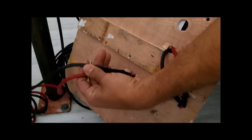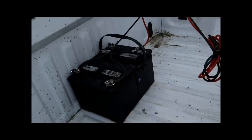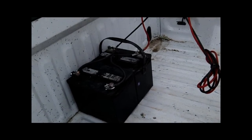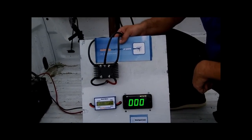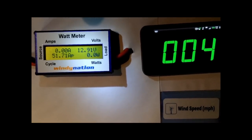Coming out of the watt meter are two more wires — positive and negative DC — which run directly over to our battery bank. This is a 12 volt battery bank: two 12 volt batteries wired in parallel, which we use as our load to test the power readings from the wind turbine. The stand is mounted inside the truck so we can film it and show you what type of power this can make. That sums everything up.